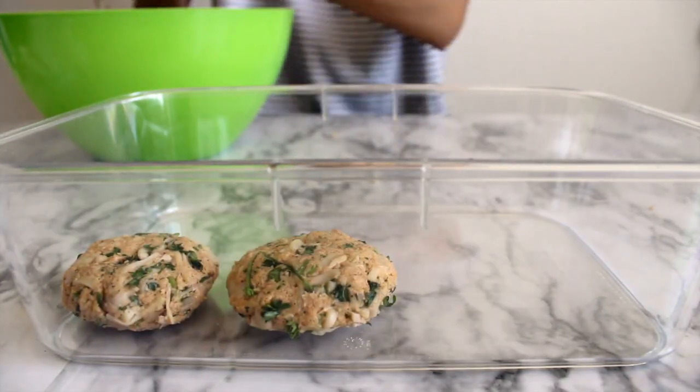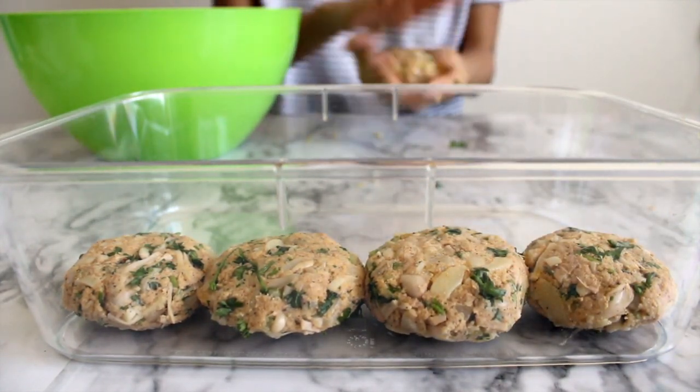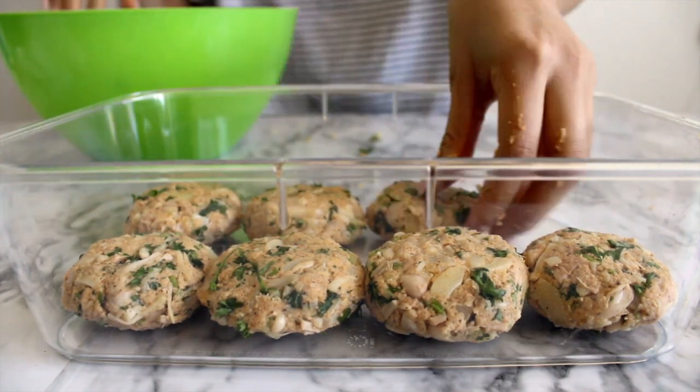Pack the mixture tightly in your hands to form patties. No exact measurements here — just try to make them all the same size so that they cook evenly. I usually have enough to make 10 to 12 patties.